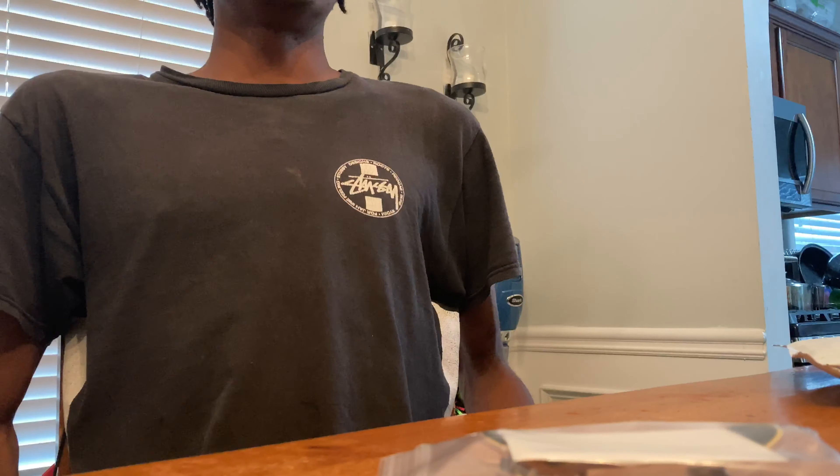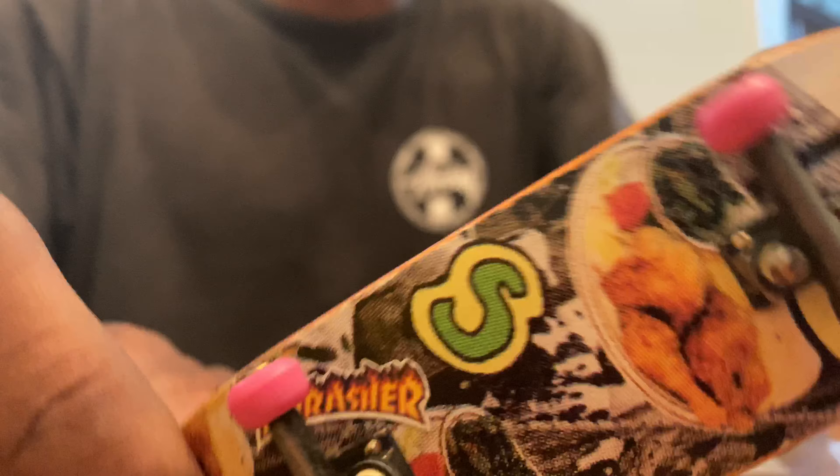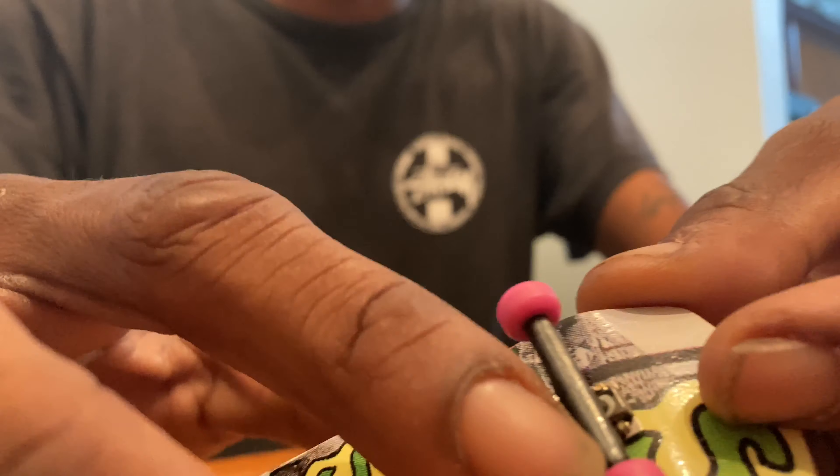I'm so fucking hyped. There we go. No fancy packaging this time, but we're in there. This is the setup I'm using right now. I got some BRTs, but I got China wheels, and these BRTs are stripped on a nice stack deck. Just got back into fingerboarding.